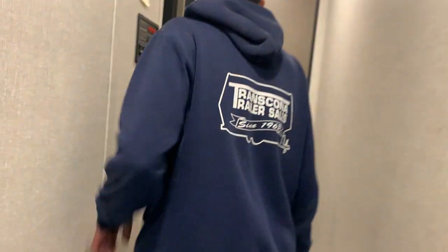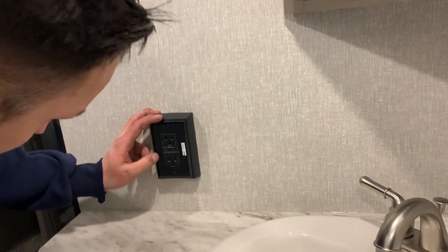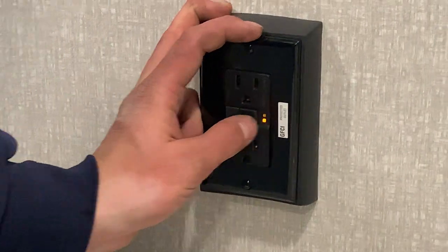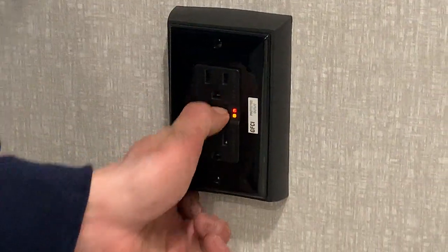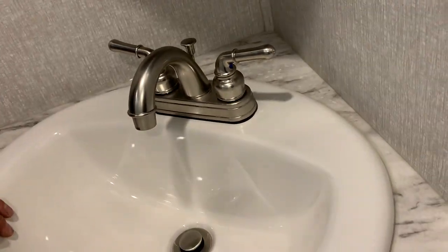Taking a step into the bathroom area — turn that light on — you do have your toilet, and we also have your main GFI plug. Test is on the left; whenever that orange light is on it's telling you the GFI is tripped. Reset is in the middle, so if you ever have an outlet that doesn't work this would be the first place I'd check. Then you do have your sink with hot and cold water as well as your shower with a nice swivel head inside.